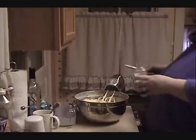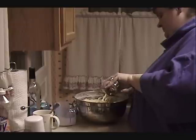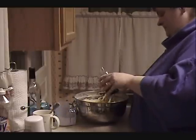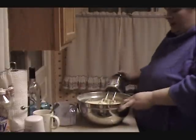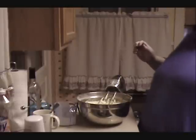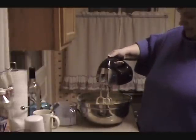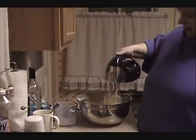Now I'm going to add two teaspoons of vanilla extract and just incorporate that. What I like to do to get the excess batter off of my beaters is raise them above the batter and let them spin, so some of it flies off.